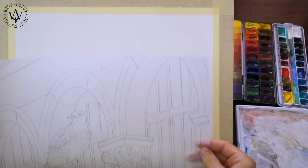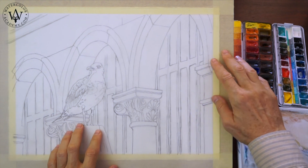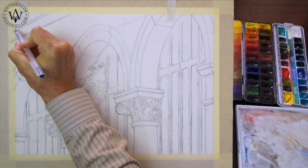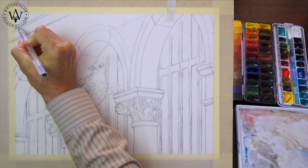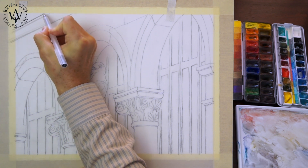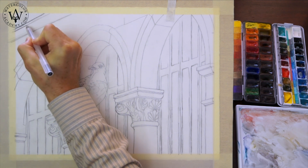Let's begin with transferring the drawing onto the watercolour paper. This drawing has been made on tracing paper, which is fixed in place with masking tape. Graphite pencil marks are on the reverse side of the tracing paper.